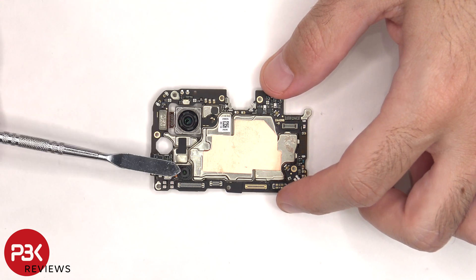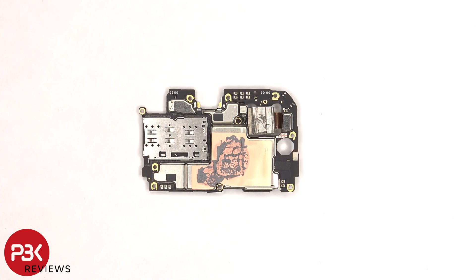None of the cameras have OIS or optical image stabilization. The SIM card and memory card reader is located on the back, and there's more copper tape and thermal paste on the back shields.